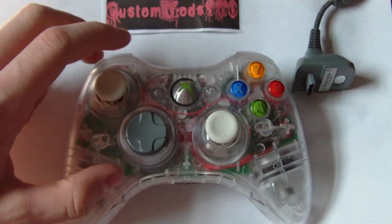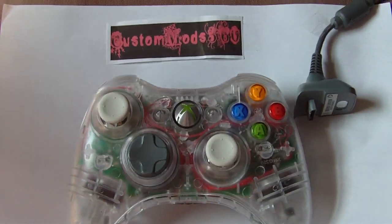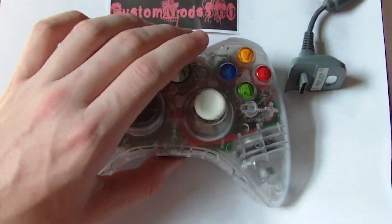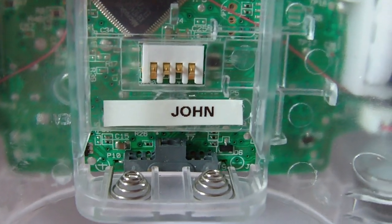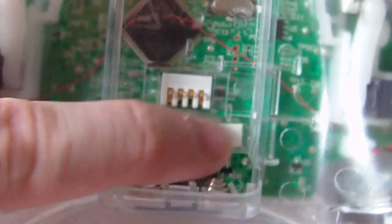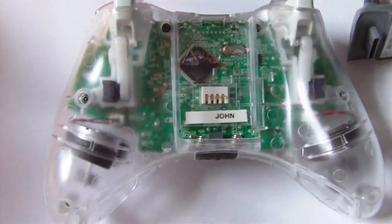Hey guys, I'm back with another video. This video is about our clear and white controller — it's a customized 360, one of our finest. This is a new addition to our controllers we've been selling to you guys. It has our usual customized 360 custom security sticker that leaves a black ink residue on the back when you take it off — it's hard to match. I don't advise taking it apart because you could mess it up.